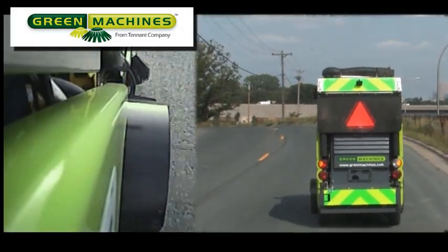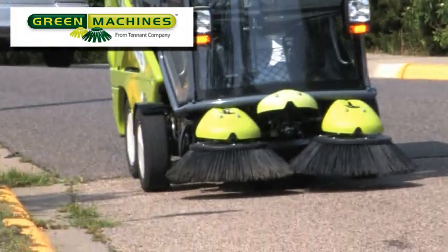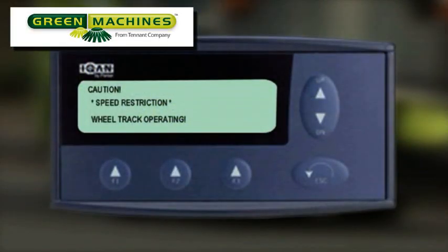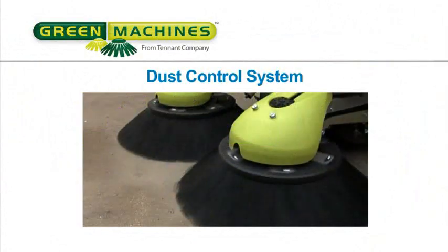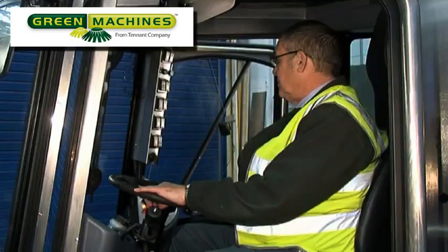It is recommended to maintain a straight line of travel during the tracking process. For the tracking process to take place, the machine must be traveling at least 5 kilometers per hour or about 3 miles per hour. Once the tracking process has been completed, the warning message on the display screen will disappear and the transit mode screen is displayed.